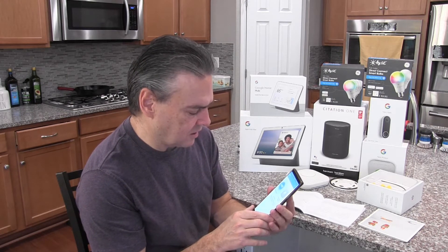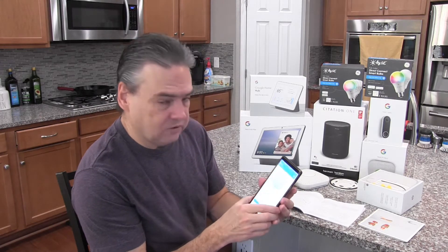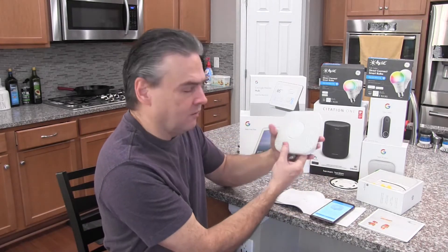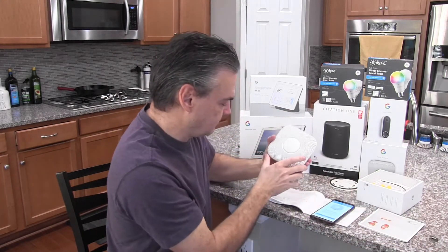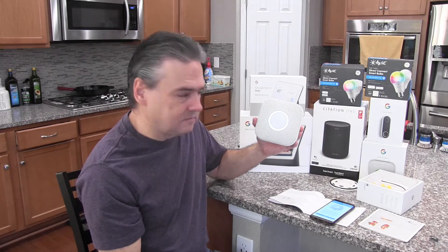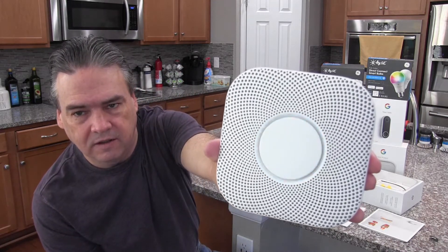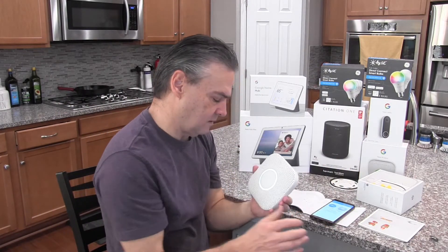Now it's going to start connecting to my Nest product. It tells me I need to wake it up, and I do that by pulling out this tab. The device speaks: 'Hi from Nest' — in both English and Spanish — and prompts me to press the button to select English.